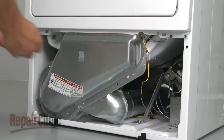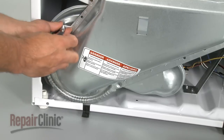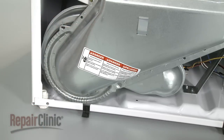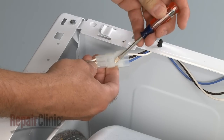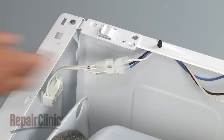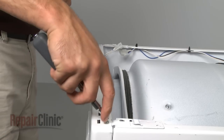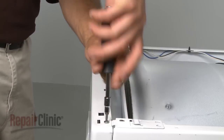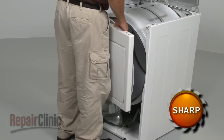Remove the upper panel mounting screws at the bottom, along with the lint screen duct screws. Detach the moisture sensor wire. Now disconnect the door switch wire connector, remove the screws from the top of the upper panel, and lift the upper panel off.